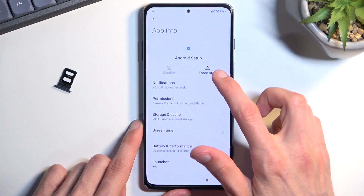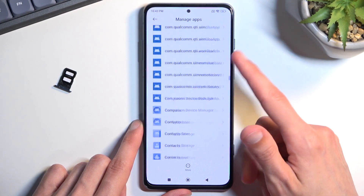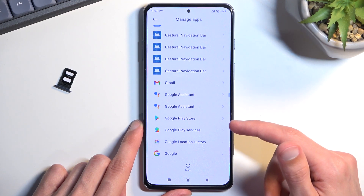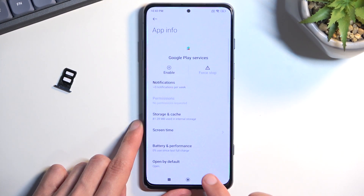Click on Android Setup and select Force Stop. Then go back and scroll down to G for Google Play Services. Click on it, select Disable, then Disable app and Force Stop.